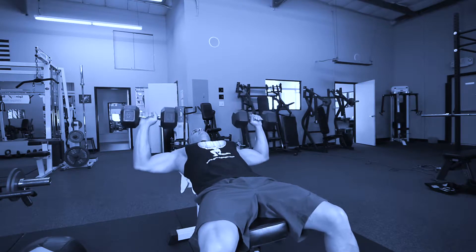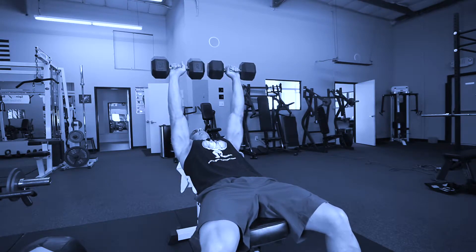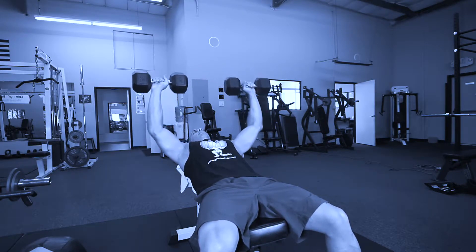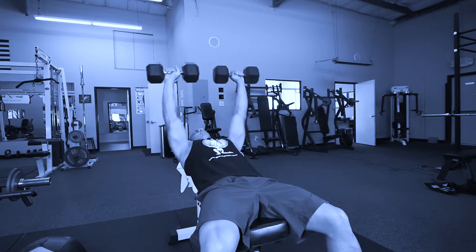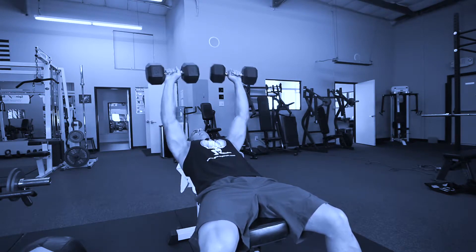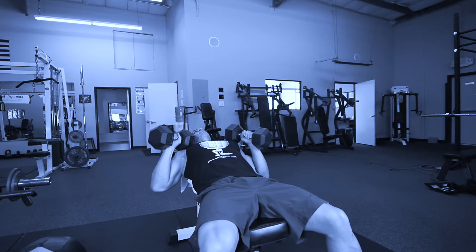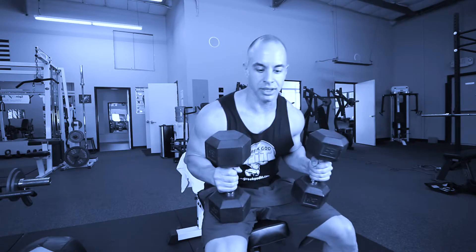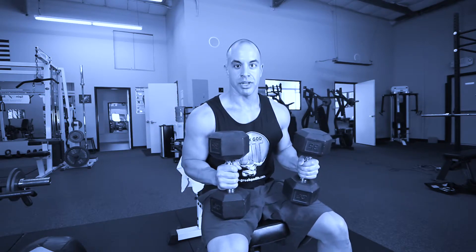And come back down, squeeze at the top, and back down. I do 10 to 12 reps usually — that's good for muscle building. When you finish up you can sit forward, bring it back onto your legs, and then put them on the ground.